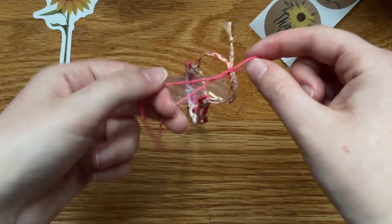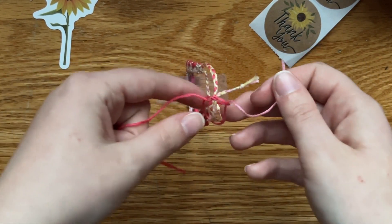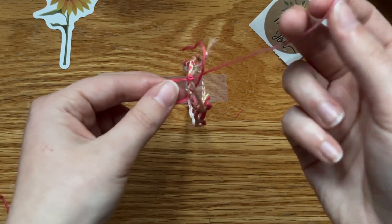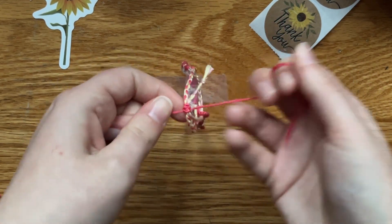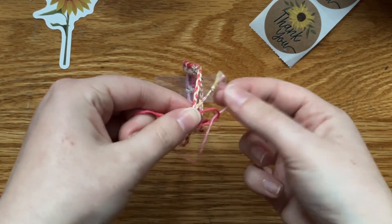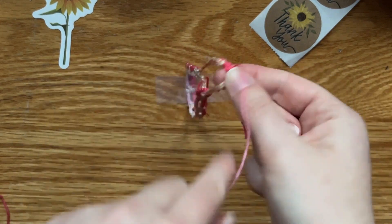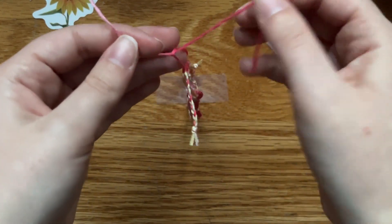Then we just tie a normal knot here with that excess string — it just helps to keep them together before we get into the square knot. You're going to make a knot that goes under the two braids and over the string on the right, and then the string on the right goes over the two braids and through the loop you made. Then we do the opposite — the string on the right makes the loop, goes under the braids, over the other side, and the left side goes over the braids and through the loop. It's just like our other knots where we need two halves to make a whole. Keep going — I usually do it maybe eight times. Then I flip it over and just do a normal double knot on the back.